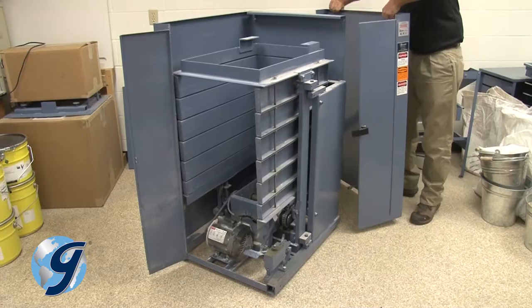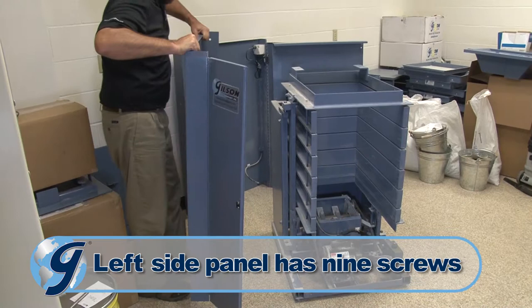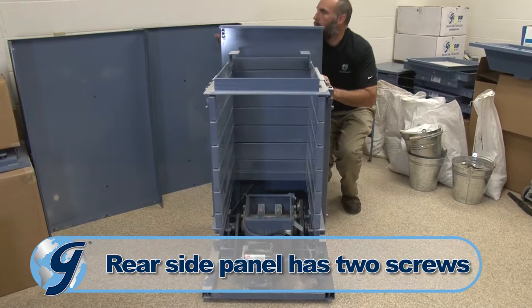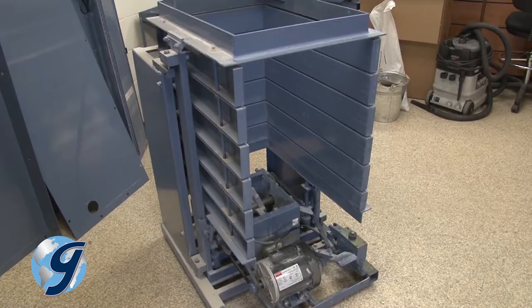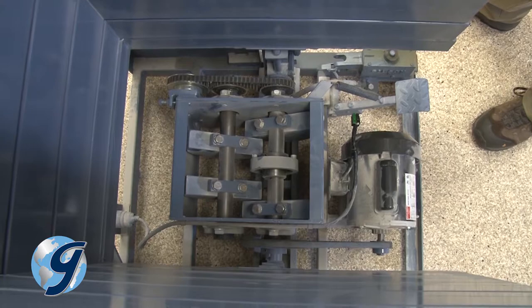Next, remove the left side panel and set it aside. Now remove the rear panel and set it aside. The components of the TestMaster are now accessible for inspection, adjustment or replacement as necessary.